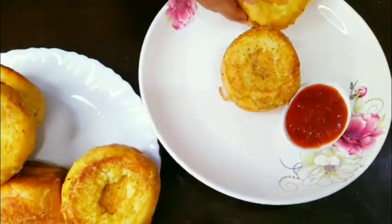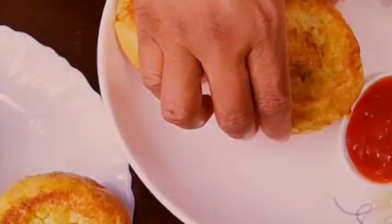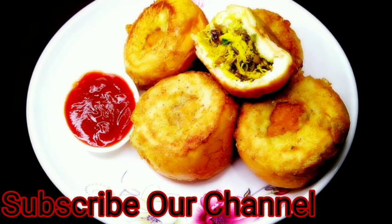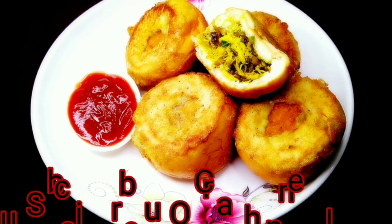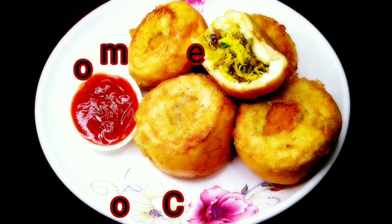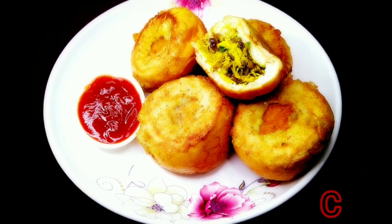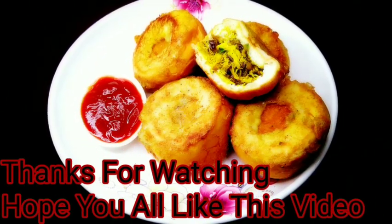We have the variety snack ready. We have a great dish! If you like our channel, please subscribe and click on the bell icon. Like and share the video, and please comment in the comment box. In the next video, we will have a nice dish for you.